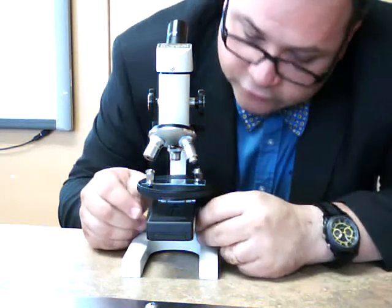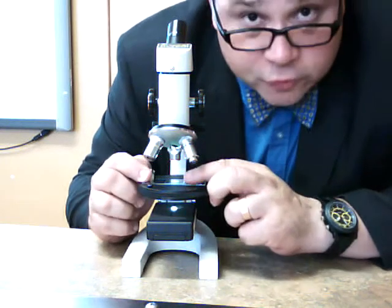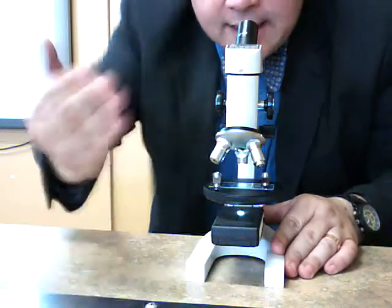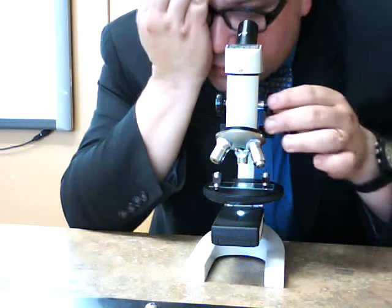Turn on the light source and make sure the light is shining straight up through your specimen. Now remember, we look through with one eye — both eyes open, one eye covered. Looking straight through — wow, that's bright.